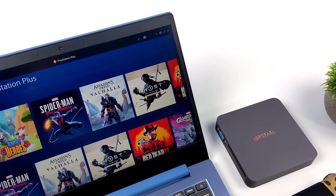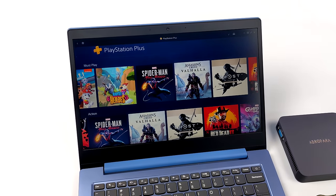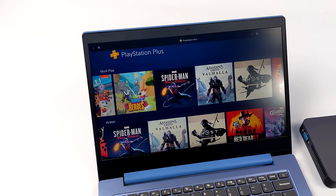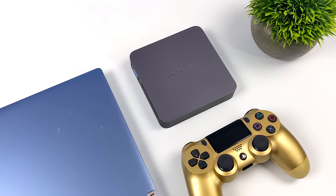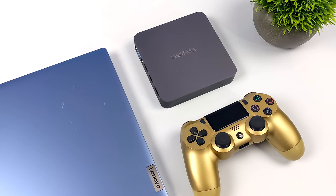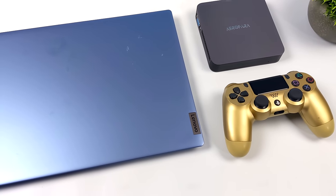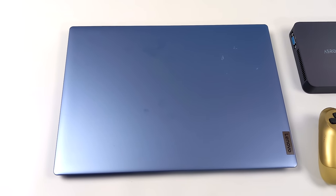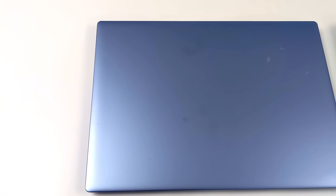This will also work on older office PCs like the Optiplexes and the HPs, and those are usually a dime a dozen. You can pick them up for around $60 on eBay and sometimes on Amazon. This works in Windows. And if you're not familiar with PlayStation Plus for PC, basically it's Sony's answer to Microsoft's Game Pass. We'll be able to stream PlayStation, PSP, PlayStation 2, PS3, and PS4 games to these PCs running Windows.